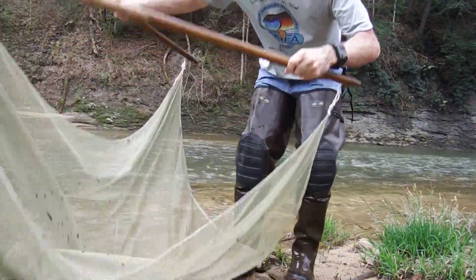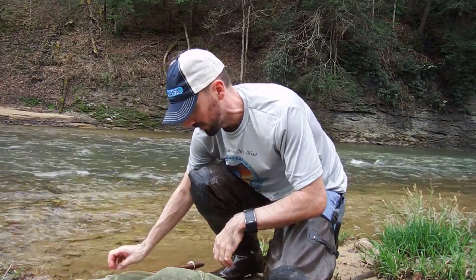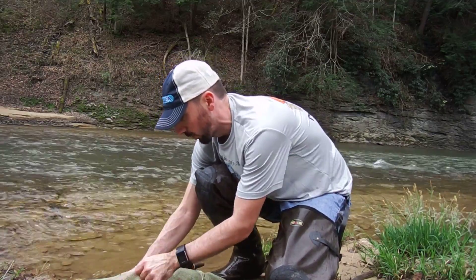So it's a pretty simple technique — throwing the net out in front of you, kicking, disturbing the rocks on your way down. I think I caught fish every single time. This works really great for darters, and decent for shiners if they live in the faster waters.